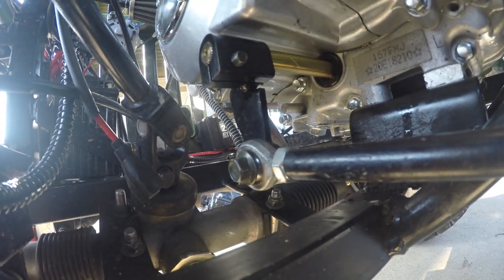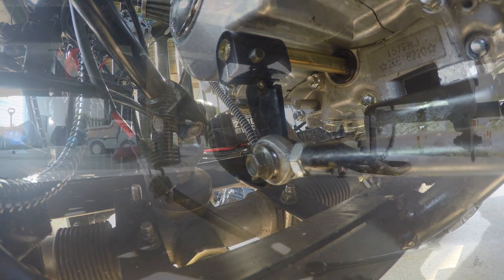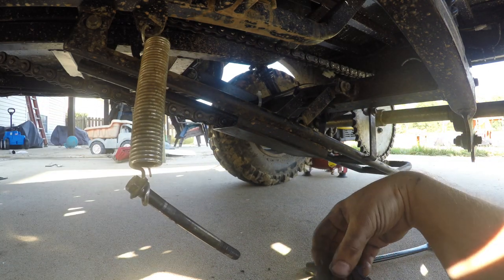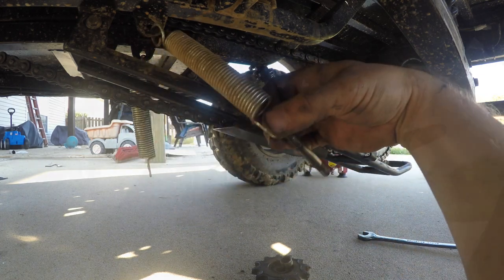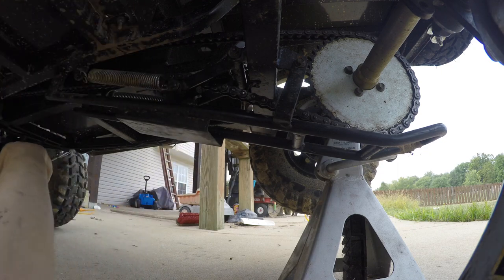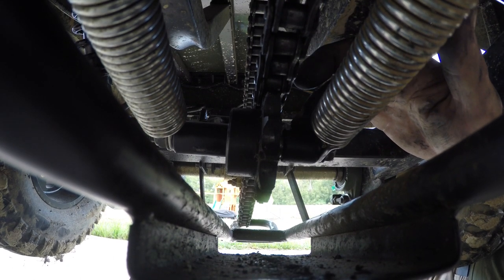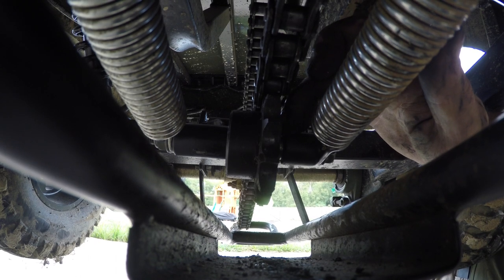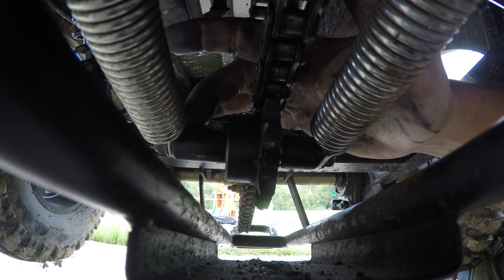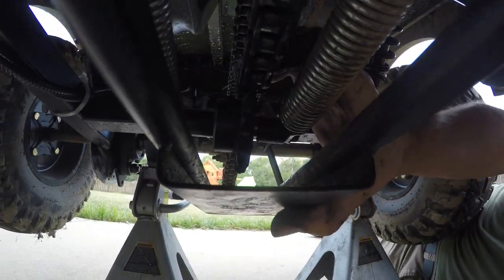And that's your shifter linkage back together — just a 10mm and a 12mm. Now we're going to come back over here and hook up our chain tensioner again. You put your bolt, bolt, spring, slide it through the arm, your bushing, then your gear, slide it through, spring, nut, tighten it down. Everything's working good.